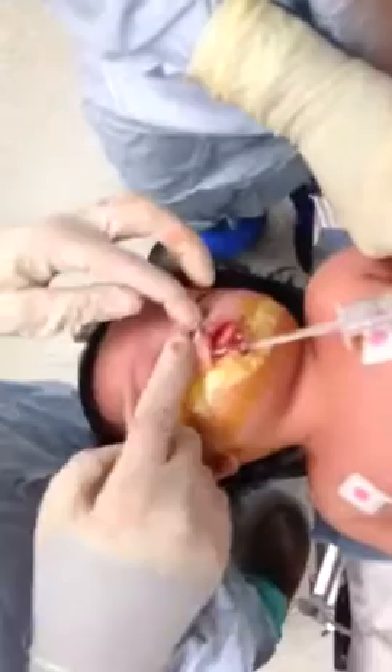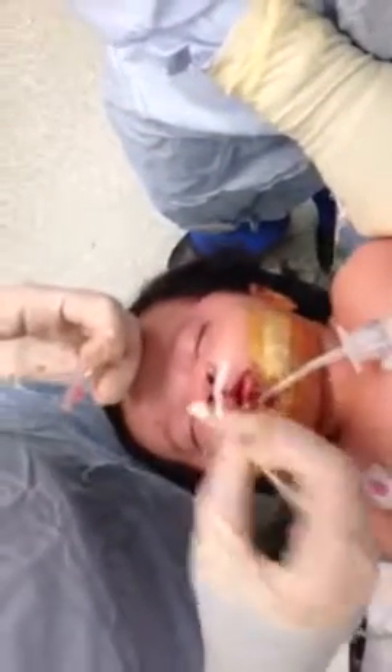Baby has a bilateral cleft. Obviously we're waking up from anesthesia here, but the nasal tubes should be removed, and the area cleaned gently with a Q-tip and water.